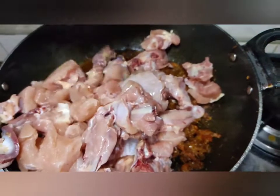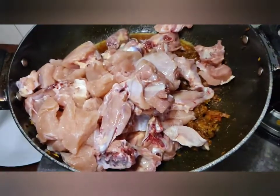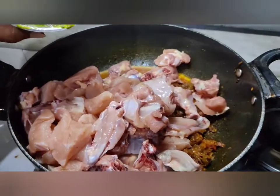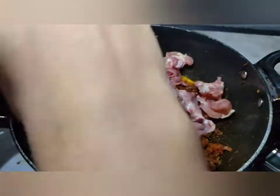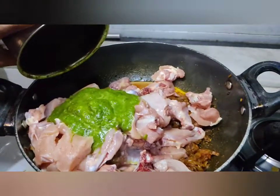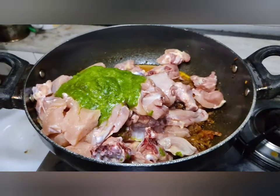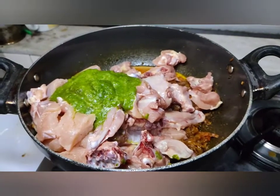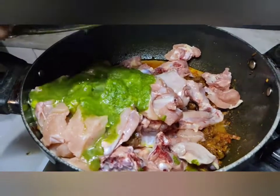Now let's add the chicken pieces. On top of that we are going to add our green masala which we had already blended and kept. This green masala is really a taste enhancer — it gives you an authentic taste. You can add a little water and mix it properly.